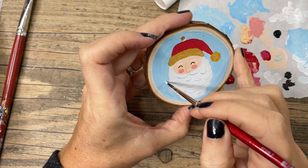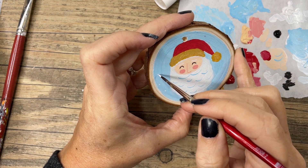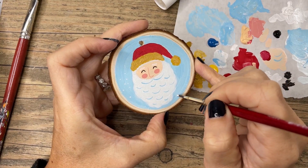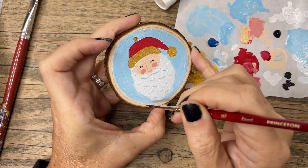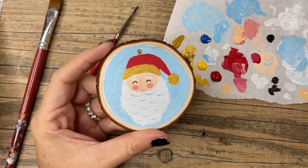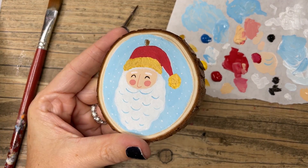Last but not least, I wanted to add some snow to the background of the ornament. So I took my thin liner and added teeny tiny little dots for snowflakes. If you want to do this too, you can make the snowflakes bigger if you like. And he's all done — how cute!